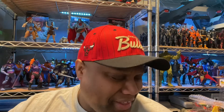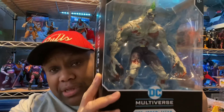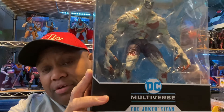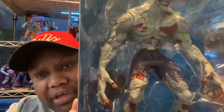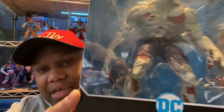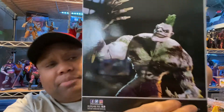Today we have a DC Multiverse the Joker Titan. I picked this figure up a while back. This one is one I'm not gonna open. If you notice, his eyes are kind of to the side — I'm figuring with McFarlane figures they are starting to put the eyes moving to the side. He has blood and guts all over him. This looks pretty cool. I was wondering if there's anything in there besides the stand.